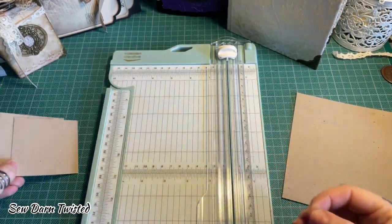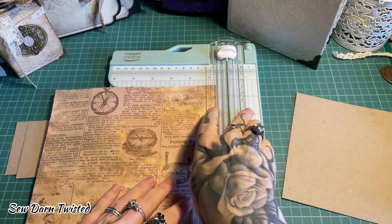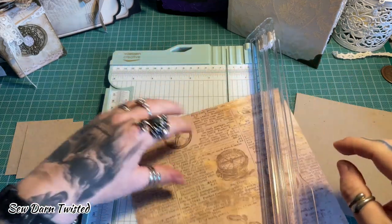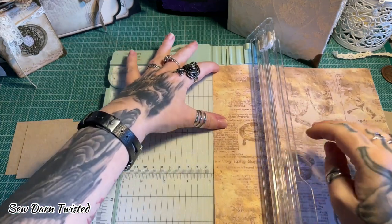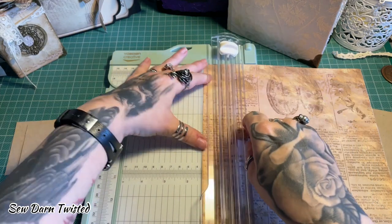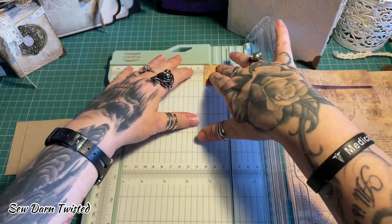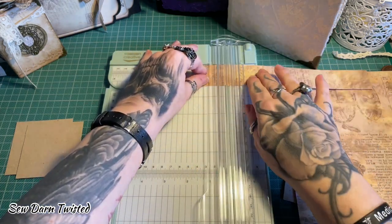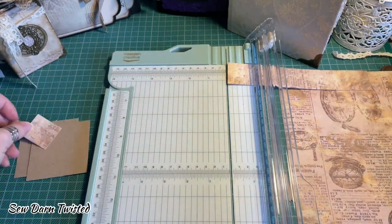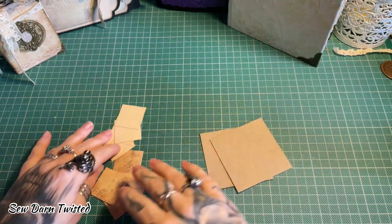There are your two squares. Now the next thing you need is your paper for making the smaller squares — you need eight of these in corresponding colors. I usually use scraps. You need eight squares at one and a quarter inches each — four in your first color and four in your second corresponding color that matches your theme.